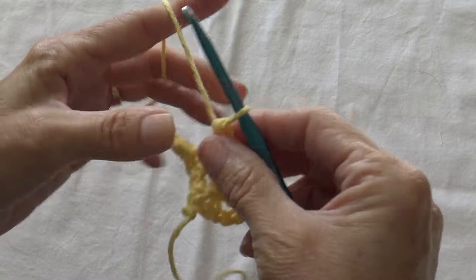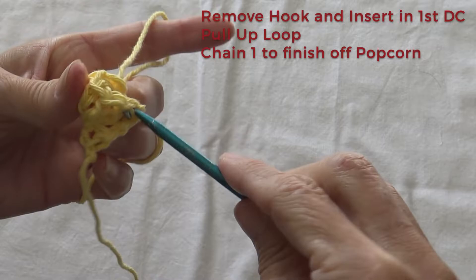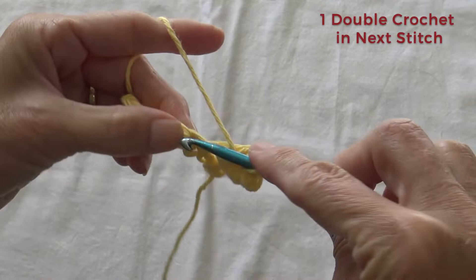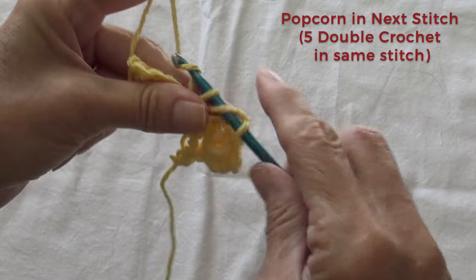This is kind of fun here. You flip the loop onto your finger and in number 1 of 5, stick your hook in the top of it, grab onto that loop, draw it through, and do a chain 1. In your next single crochet we're going to do an individual double crochet all by itself.